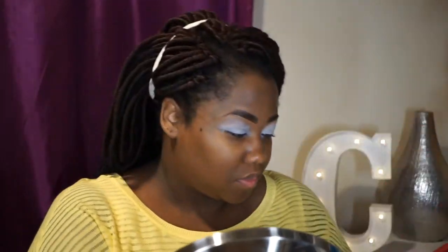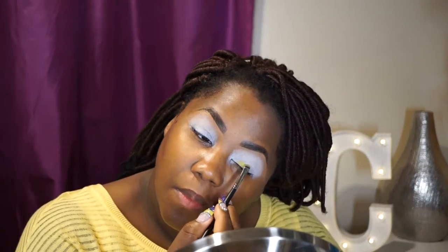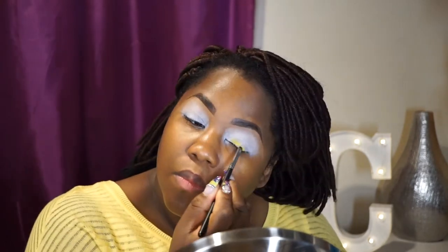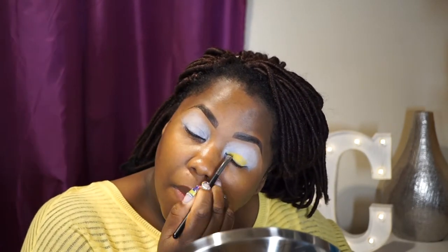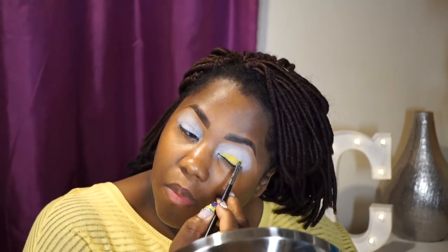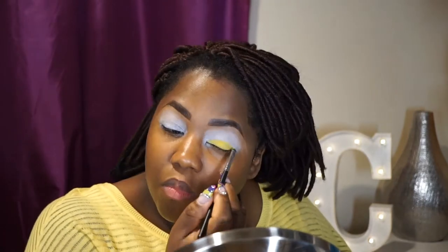Using a small flat tip brush, I'm going to apply this matte yellow shadow by Stalazzi — it's MS-23, a nice yellow matte. I really want the yellow to pop, which is why I'm applying it on top of the white base. You just want to pat it on.